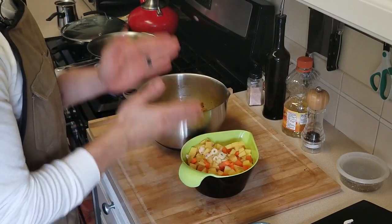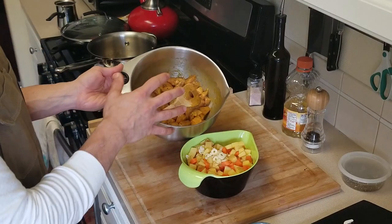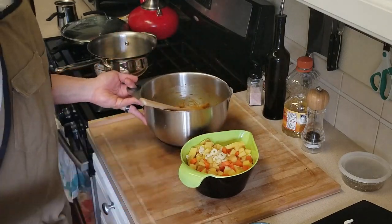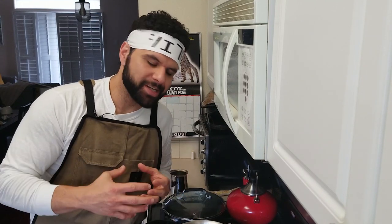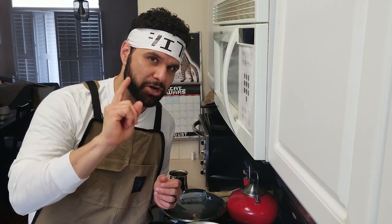Now we have our vegetables and our protein ready to go. The first thing I'm going to do is start searing off the chicken. The reason why I'm searing the chicken first is because I want my pan incredibly hot for that sear. If I do my vegetables first and then put the chicken on top of them, since I want that nice hard sear, we're going to go with chicken first with a little bit of peanut oil to really have a high smoke point. Once the chicken has a nice sear we're going to throw our vegetables on top and add our liquids to start making our actual curry sauce.